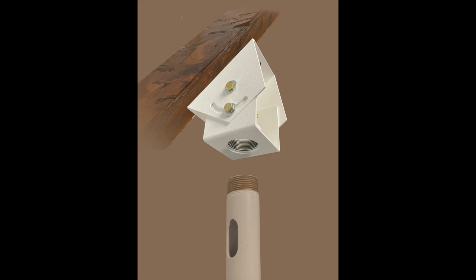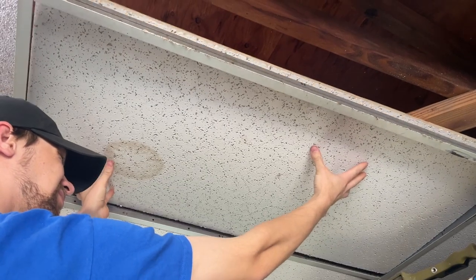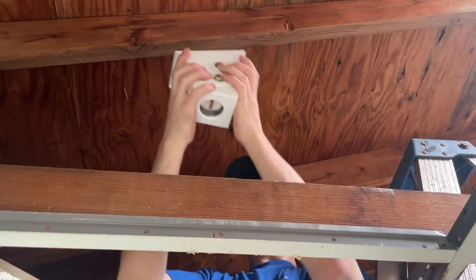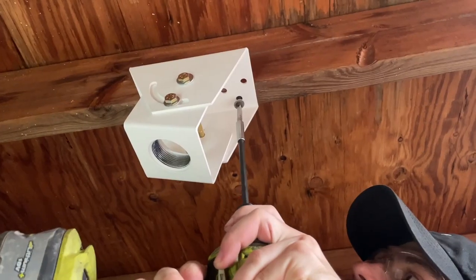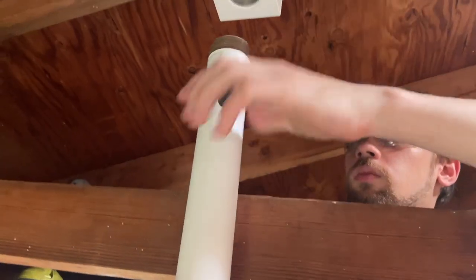The sloped ceiling mount from AnchorPad.com will allow the mounting of a pipe to a slanted truss. Once you have identified the correct height for your project, please bolt down the mount using the maximum number of wood screws.